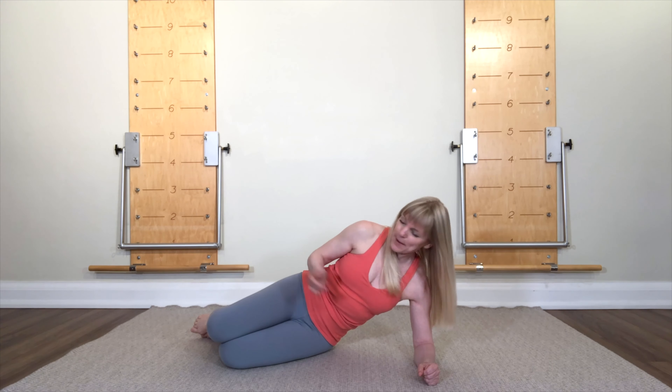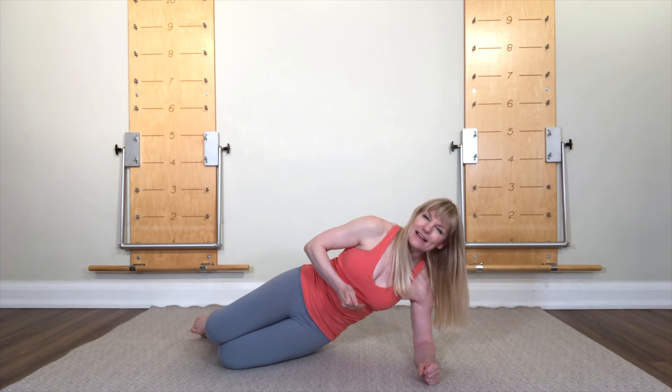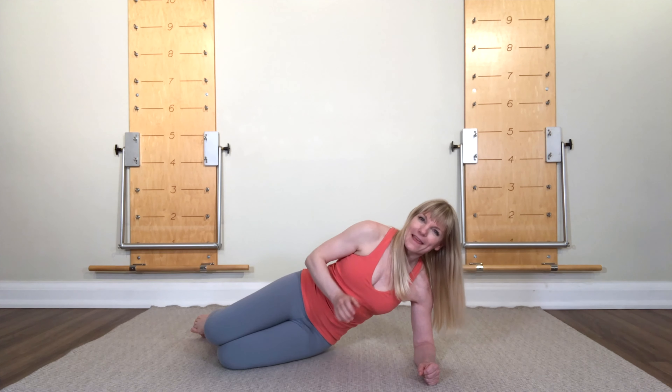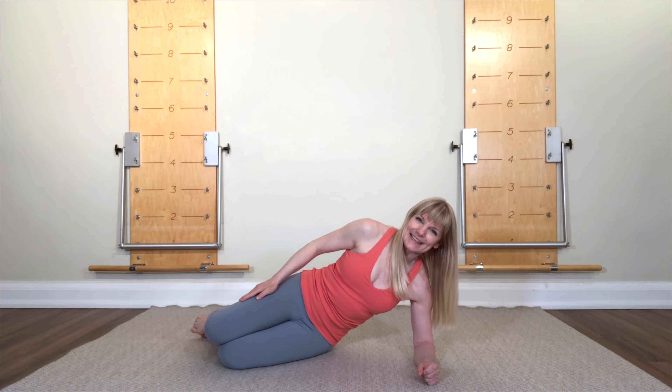Second step now, you're gonna press your lower legs a little bit and you're gonna lift — just a tiny bit. Lift, and then lift again. And one more little lift and down.